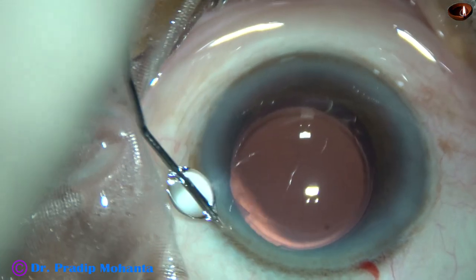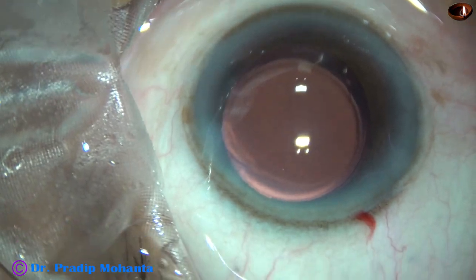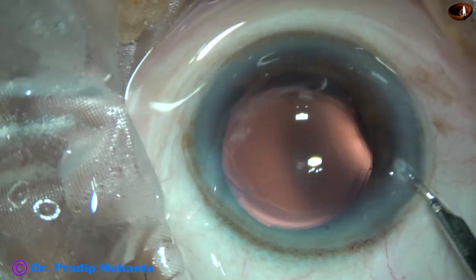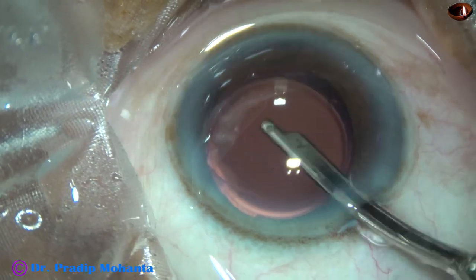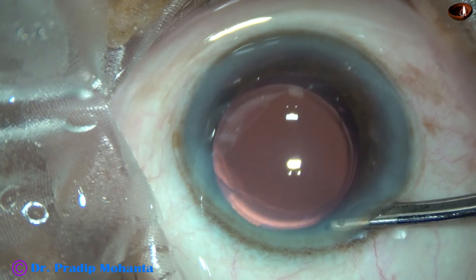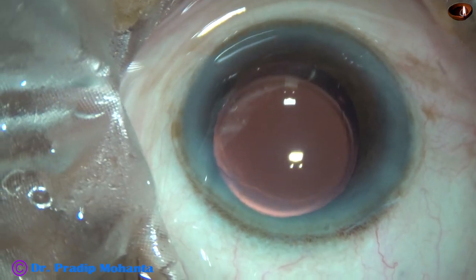And now, the single side port is closed by hydrating the corneal stroma on either side of it. After that, this is the final lavage of the anterior chamber. At this time, any viscoelastic sticking to the corneal endothelium is removed.